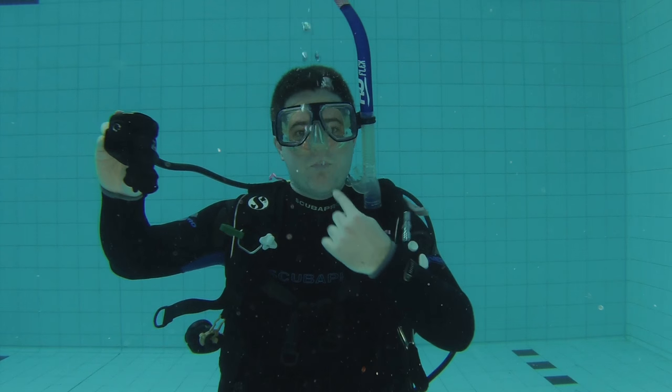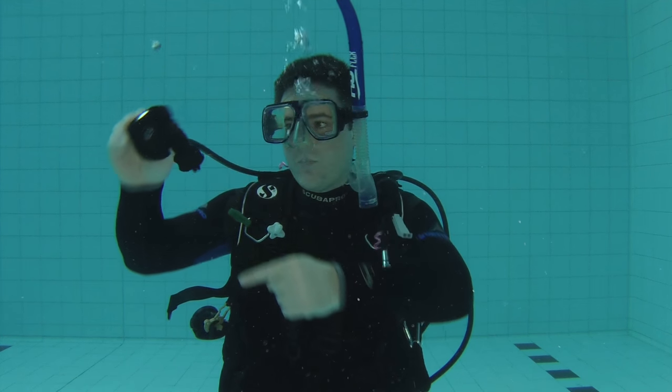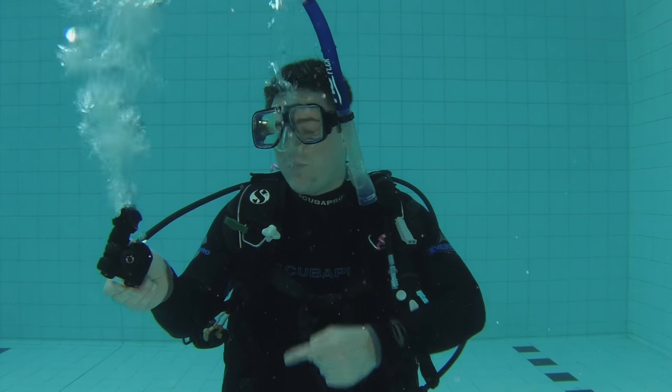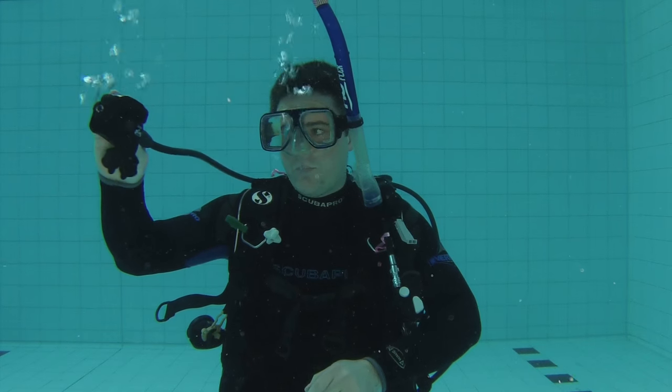This skill is really simple to perform. All you need to do is take a nice deep breath, take your regulator out of your mouth, and remember to blow bubbles when you do. The next thing to remember is to keep the regulator pointing downwards — if you point it upwards it can free flow and you can lose some air, so keep your regulator pointing downwards.